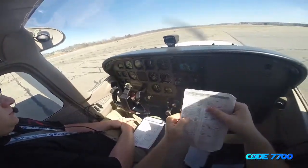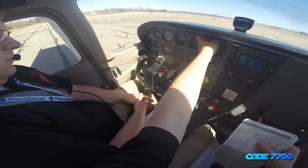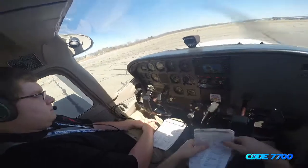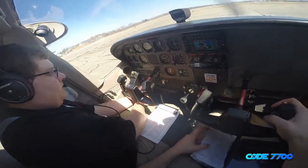We'll do the annunciator panel check first. Annunciator panel is checked and confirmed — no lights are out. Next, we'll do the ammeter check. Do you mind throwing all lights on for me? All lights are on.